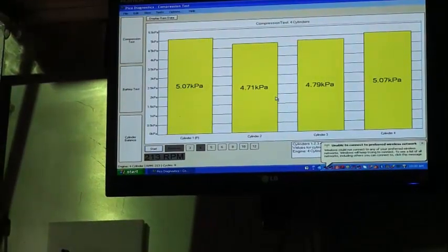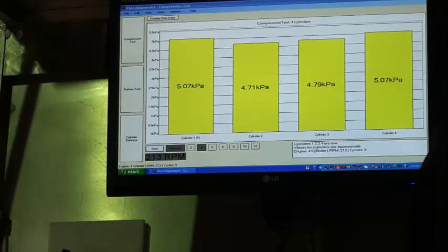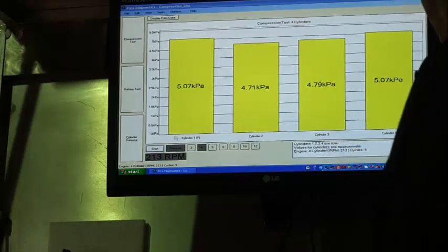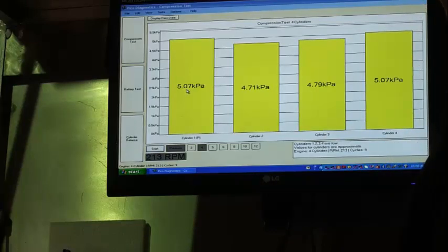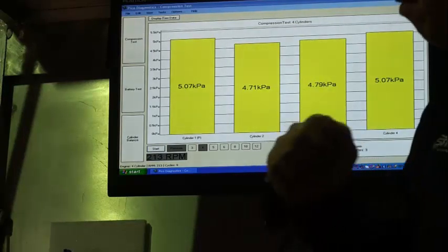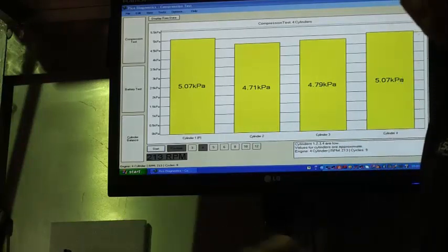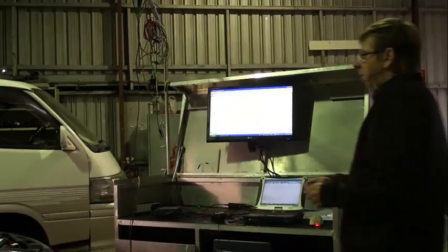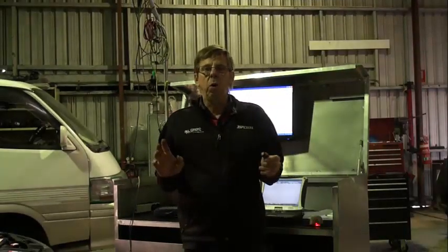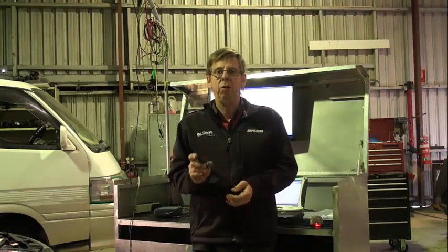Looking at the Pico Diagnostics results, we can see it says down at the bottom — one, two, three, four — alarm on compression, suggesting it may have around 5.07 kilopascals down to 4.71 where one compression is much slower than the other. This car I have started and it didn't show a misfire, but I think the fact that there was no coolant in the system probably masks the fact that it ran better than it should have.